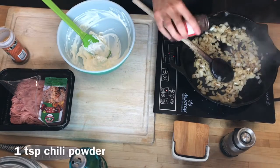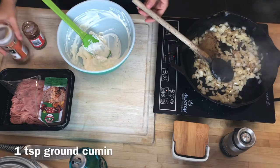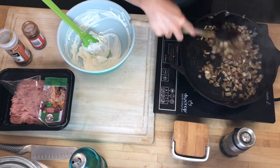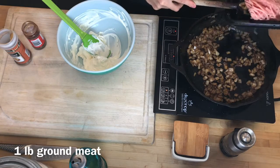Now that my onions have browned up, I'm going to add a teaspoon of chili powder and a teaspoon of ground cumin. I like to bloom the spices — heat them up and release the flavor with the onions — and then I'm going to be adding a pound of ground chicken.